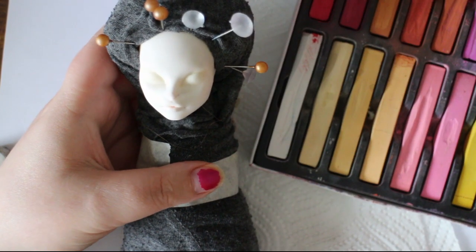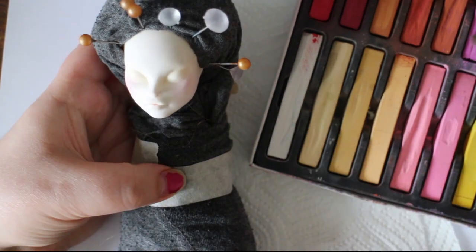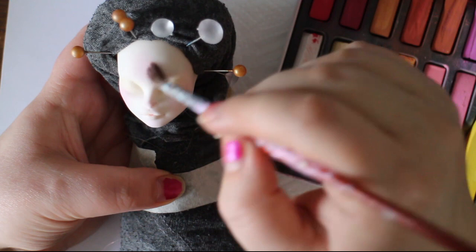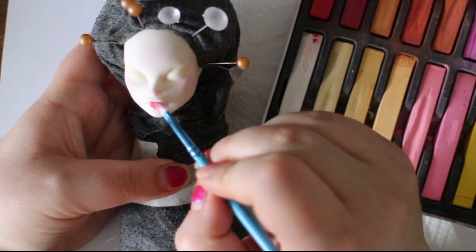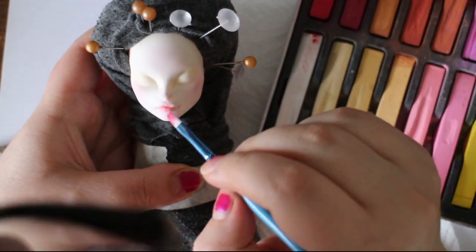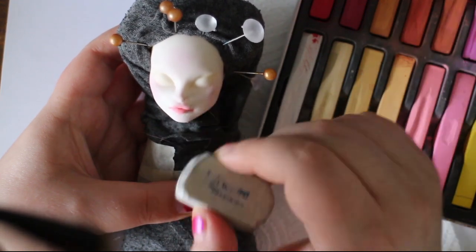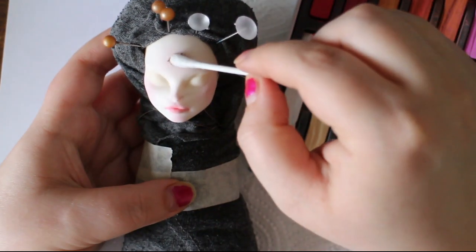The first layer is me just applying blush to the doll's cheeks, nose, chin, and forehead — just to give the plastic a little bit more colour. Then I want to give her very natural lips, so I'm using pastels to colour her lips. Then I use a regular eraser to sculpt the blush or the pastel how I want.